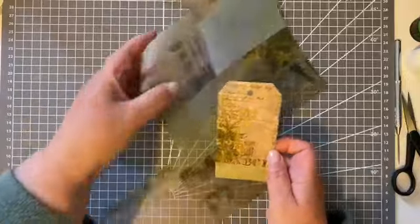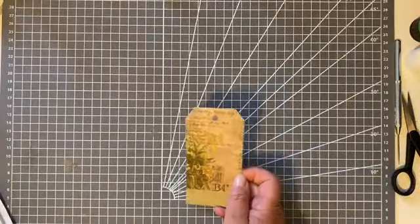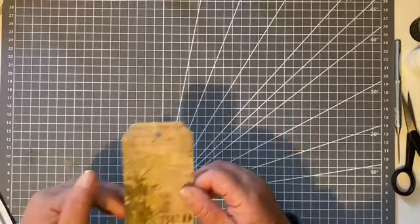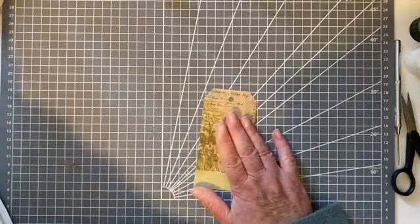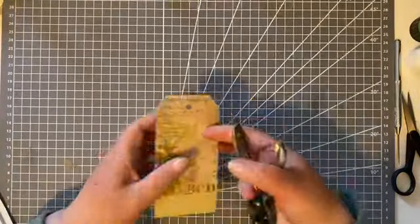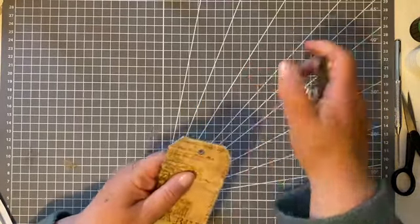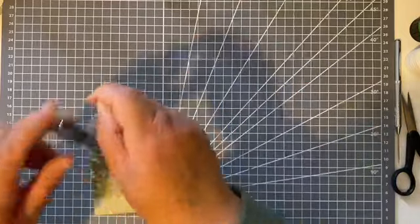So that was easy. Just put that piece of vellum away — that's that. And we need to re-punch the hole, so we'll just re-punch that. There we are.